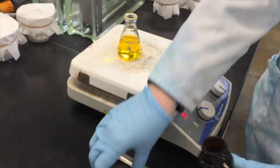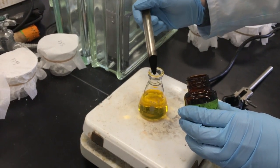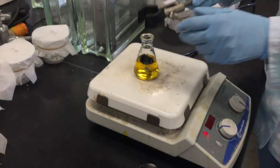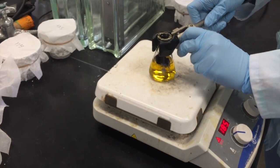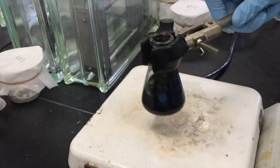Then, using a spatula, add a small mound of decolorizing charcoal. Use a clamp to lift up the flask and swirl. Your solution should be homogeneously black from the added charcoal.